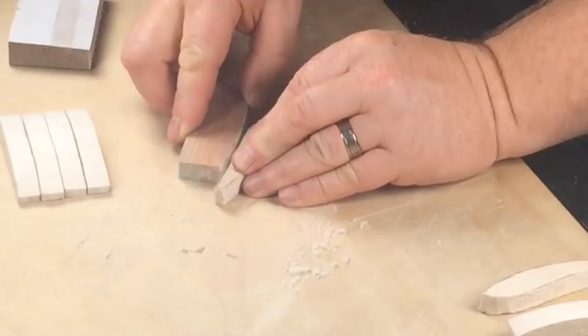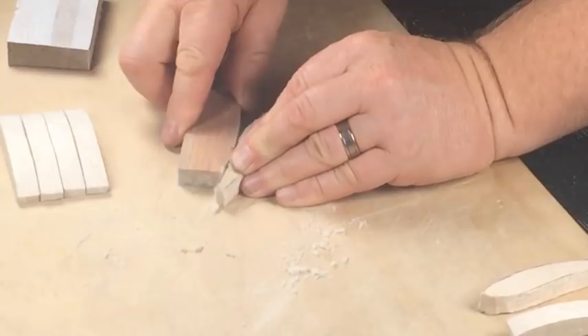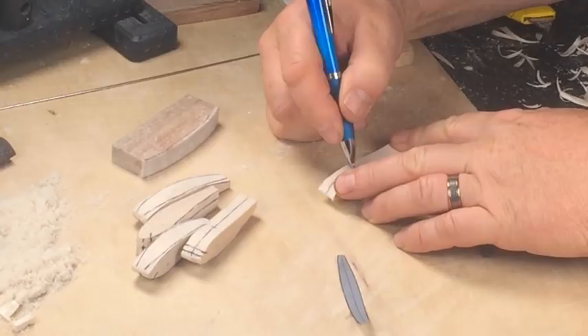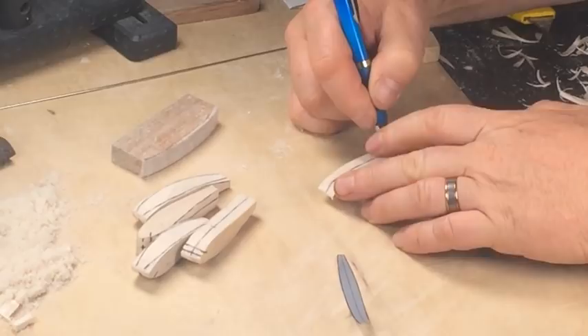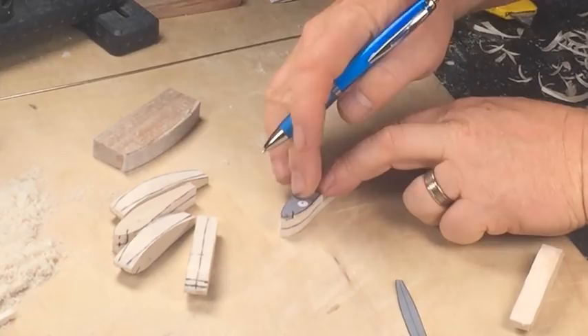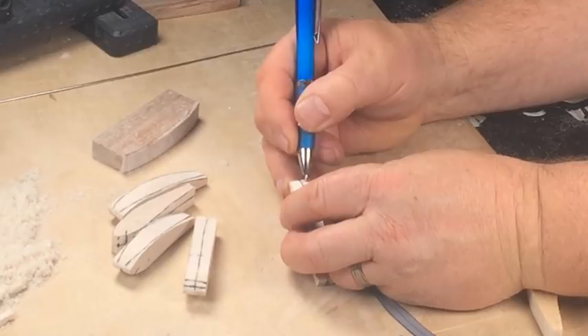Now we're going to mark the location of all of our hardware. I'm marking a center line from one end of the lure to the other along the belly, and then marking the positions of the hardware down the middle.